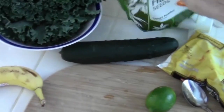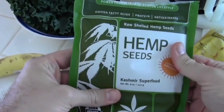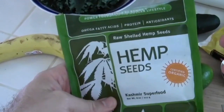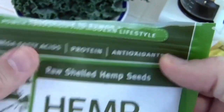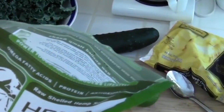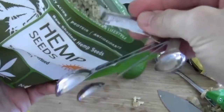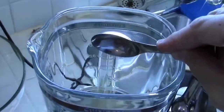Throw it in the blender. I also like to add hemp seeds to a green smoothie because it adds protein. Supposedly hemp seeds have more protein than meat — omega fatty acids, protein, and antioxidants. Good for smoothies. So we're going to put one tablespoon — one heaping helping of hemp seeds.